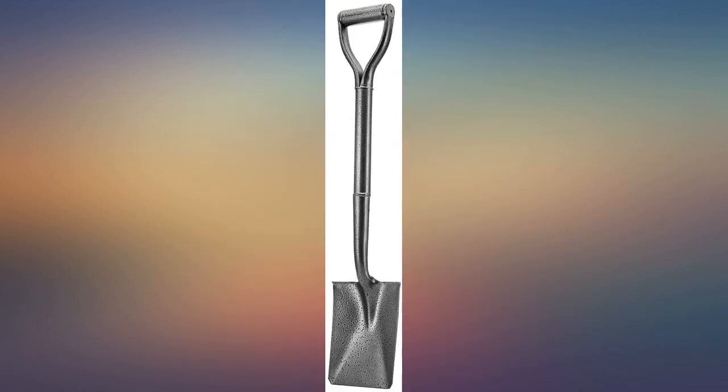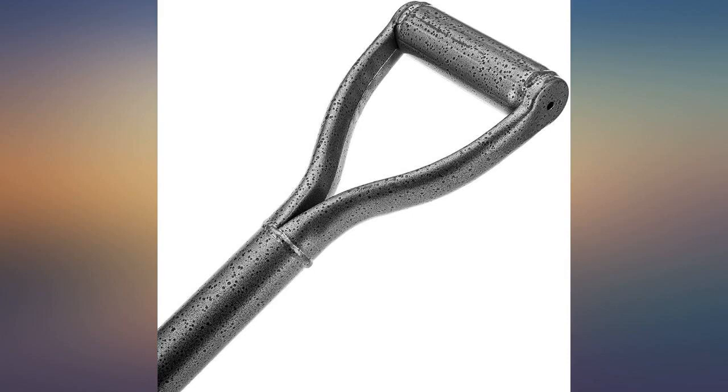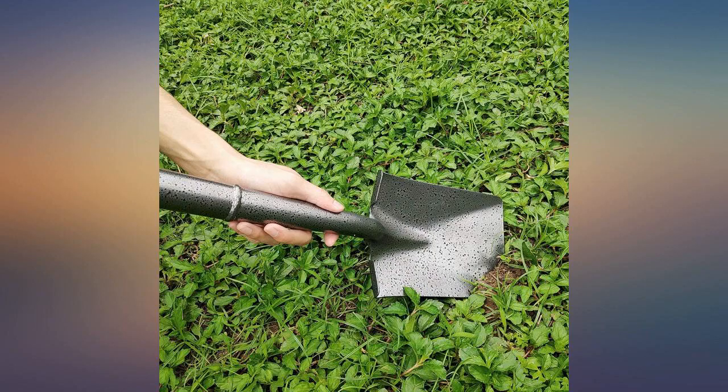I thought this was a full size shovel, but I decided to keep it and it has been very handy for mixing cement in a bucket. I just love the all metal material — lightweight too.